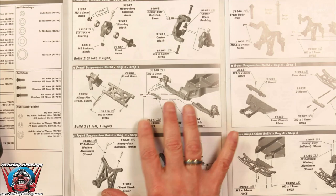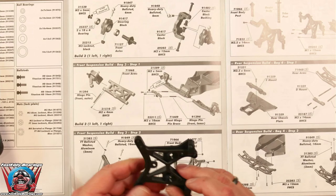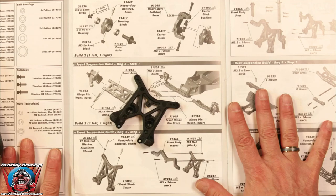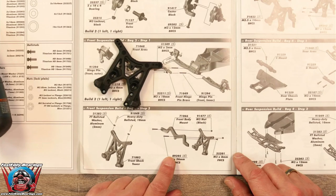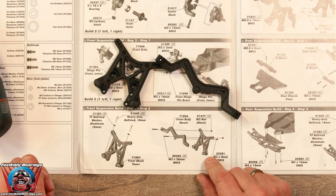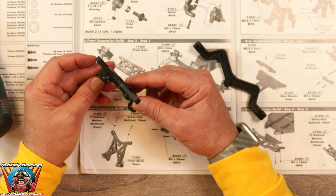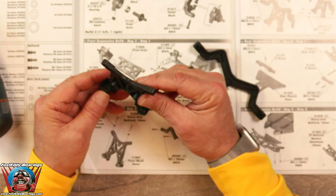This step looks like it involves the front shock tower. We have a front shock tower and we also have the front body mount — those are the two pieces involved here. We need to take a look at the front shock tower — it has a front and a rear. The front has a tab with two holes in it; the back is pretty much flat.